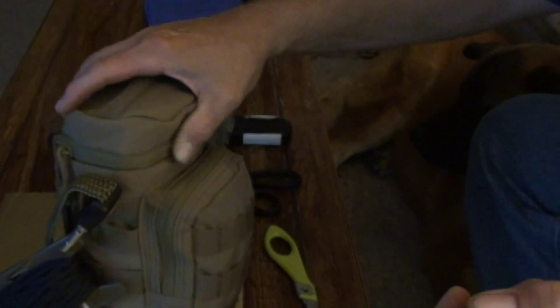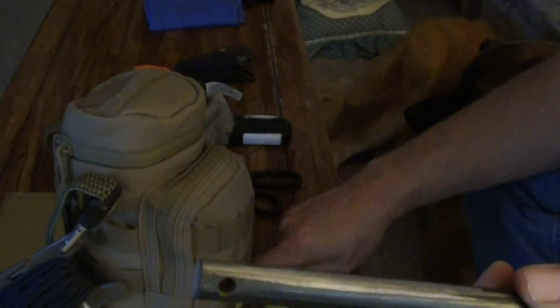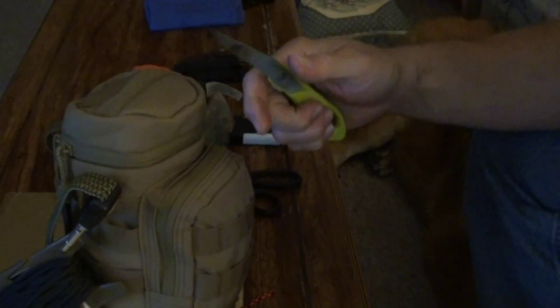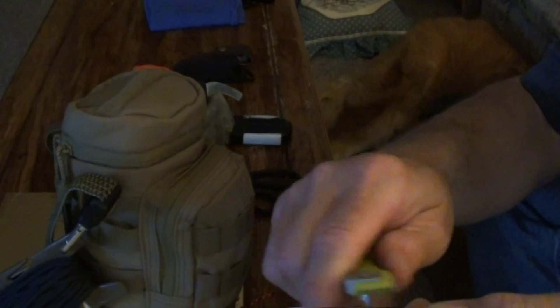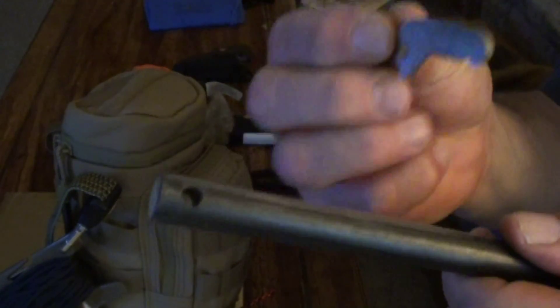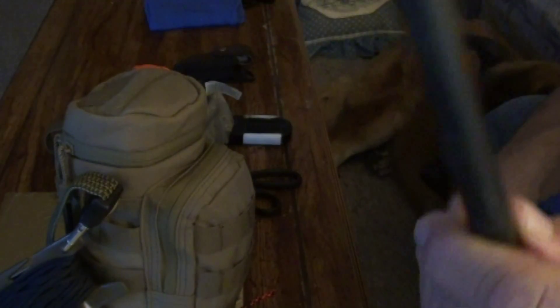I also broke the blade off — broke the tip off — and that works really well. You can use it to shave bark off a tree or shave down fat wood. Works really good. These things throw great sparks. The other handle I broke in half and kept a couple of pieces, which also work. That one even has the hole from where the rivet was on the handle. They all throw sparks — they really throw them.